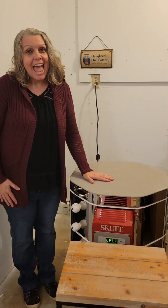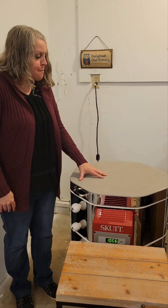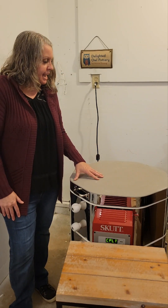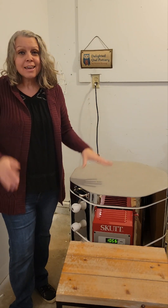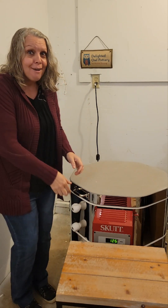Hello, I'm Annie and welcome to Delighted Owl Pottery. We have another kiln opening today. I'm going to call this a holiday kiln opening because I have some holiday pieces in here that I'm kind of excited to see. So happy holidays if you celebrate Hanukkah, Kwanzaa, or Christmas — lots of love from me to you all. Let's open up and see what we have today.